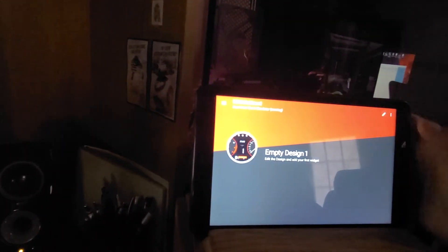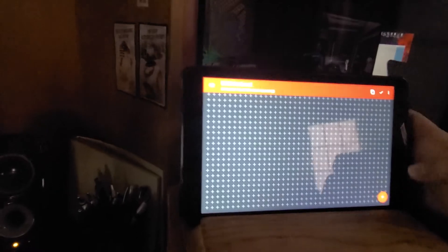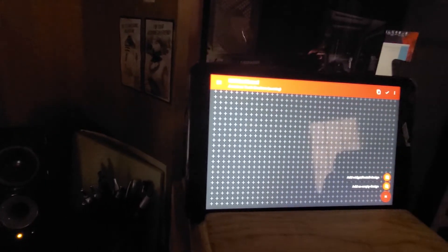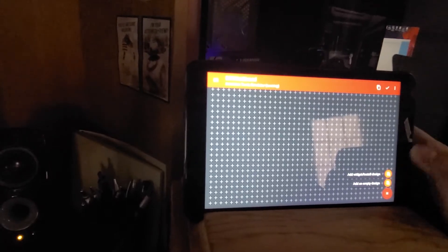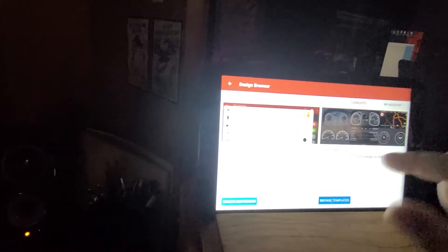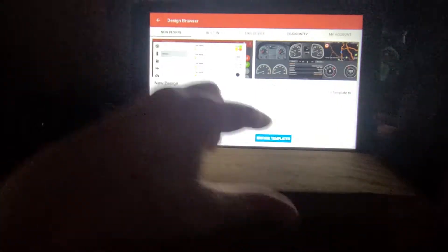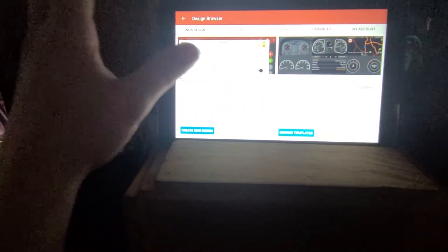You click on the little pencil icon, click on the plus, click 'Add Widget,' then 'Install Design.' You've got ones here where you can create your own design, but I think you get about two designs at the max before you need to upgrade to Pro.